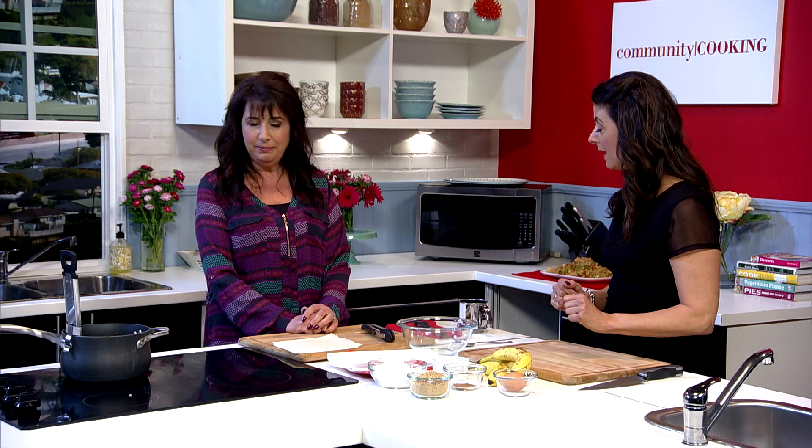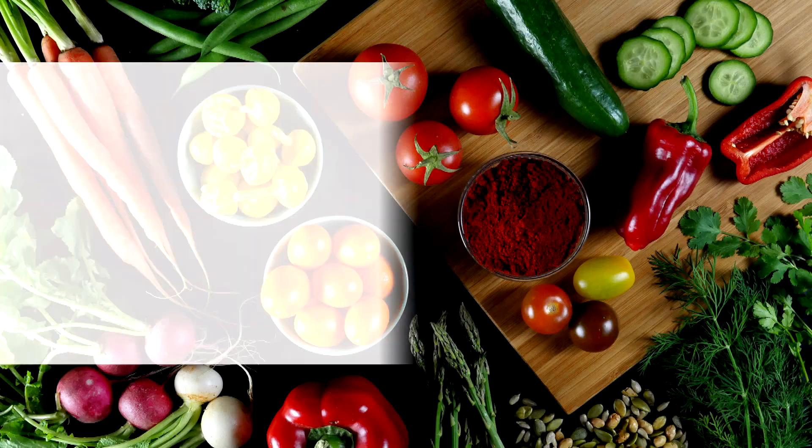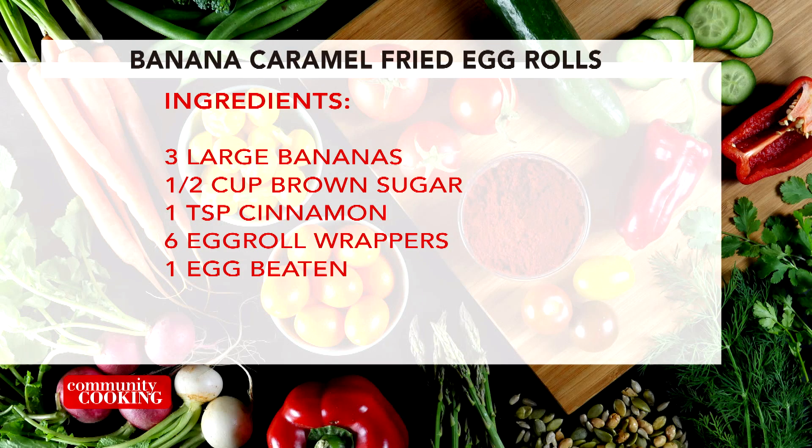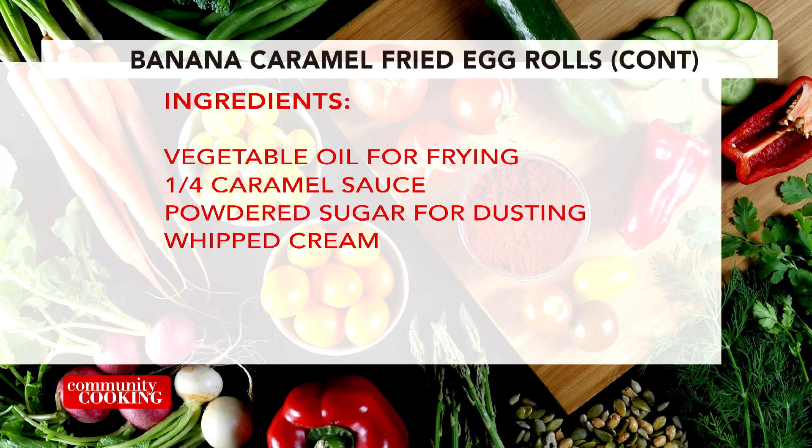How did you come up with a banana caramel egg roll? We went to a restaurant — it was a fusion that was Thai and Japanese. For dessert, they served banana egg rolls, but they were whole bananas and they were big. And I said, I'm going to go home and I'm going to make that better. That's why we love you. So let's talk ingredients — not a lot. We have bananas, cinnamon, and brown sugar for the filling. The egg is simply to brush on the edges to keep the egg roll closed. And then we're going to dust it with powdered sugar, drizzle it with a little bit of caramel, and serve it with a nice pile of whipped cream in the middle.